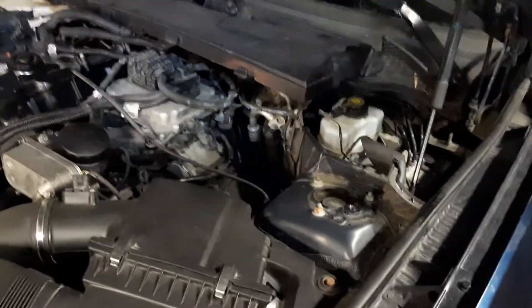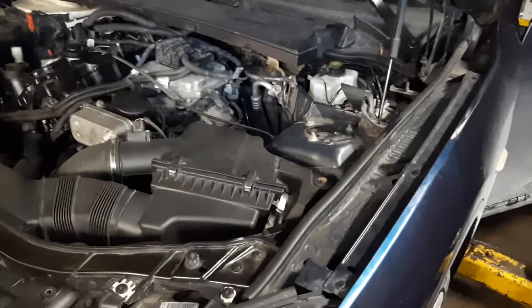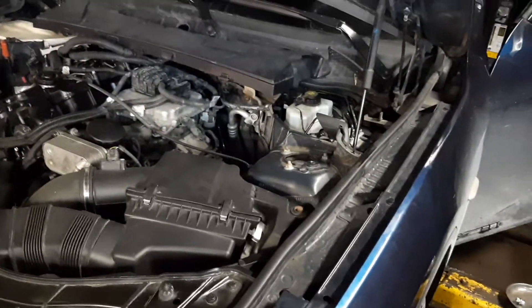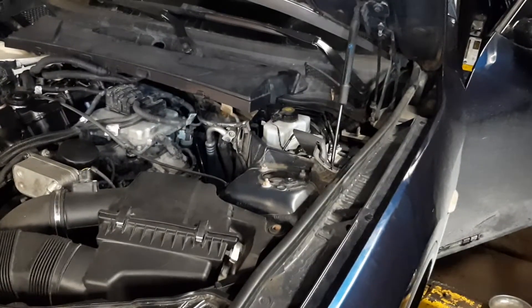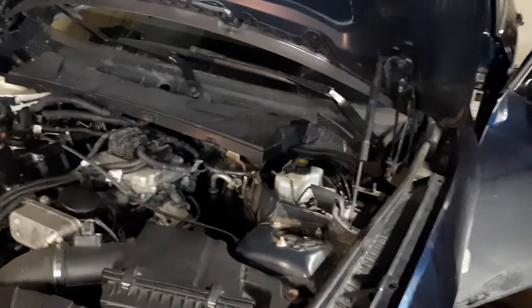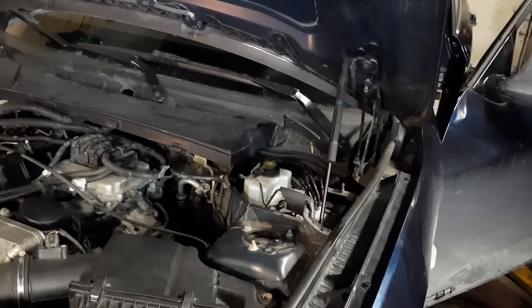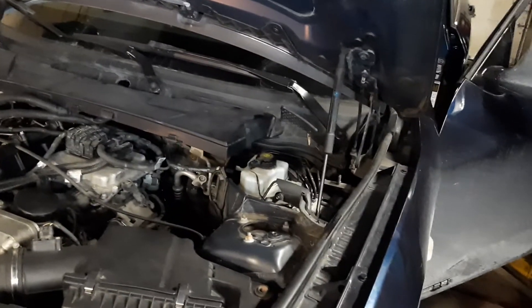I just wanted to make this video quick before I finish up with this car. It's a 2012 BMW X1 and I had to replace two calipers. I tried bleeding the standard way and it didn't work — very spongy. I hear people have that same issue even just changing pads sometimes, so there is a procedure for this.